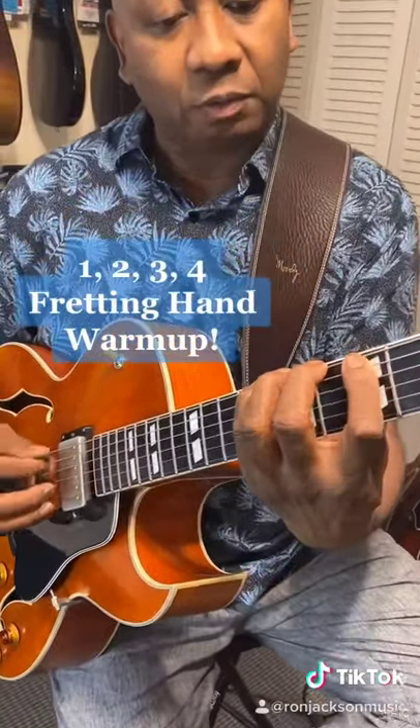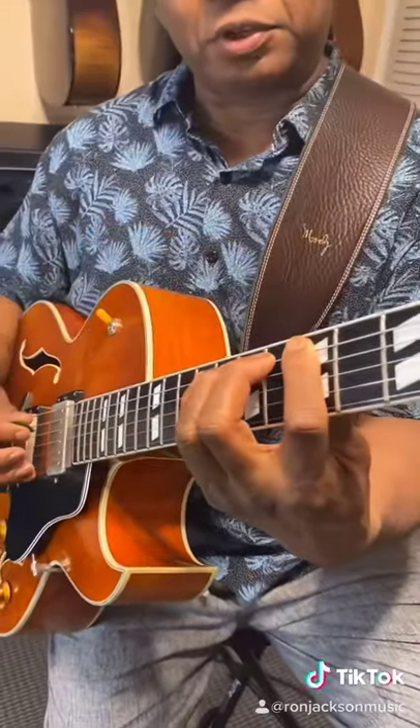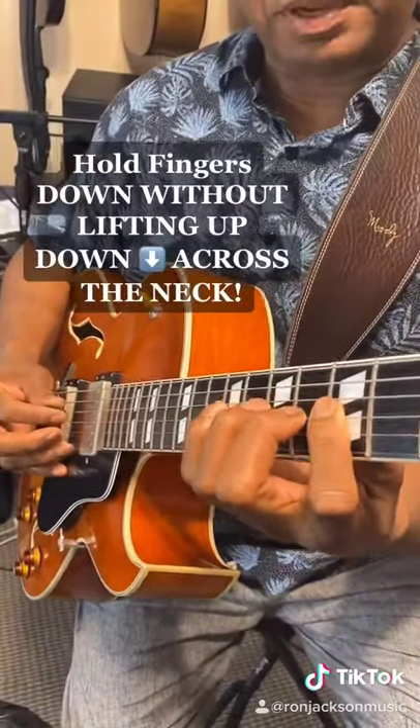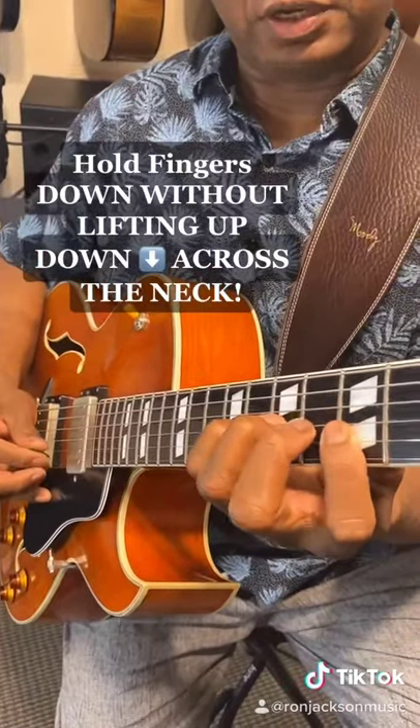I put every finger down like that, and I put my fingers on 1, 2, 3, 4, like that, nice and slow, and I place them down without lifting up, make it to the next note, etc.